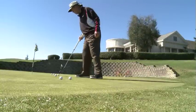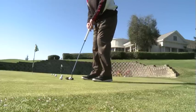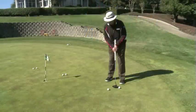What the pros do on a daily basis is they putt at three, six, and nine foot increments, working all the way back to possibly 30 to 40 feet, but in three foot increments.